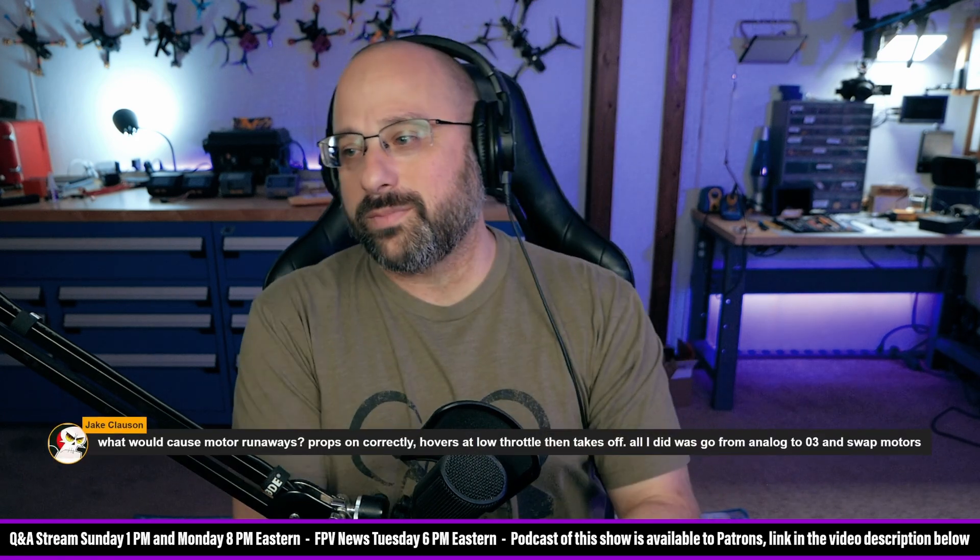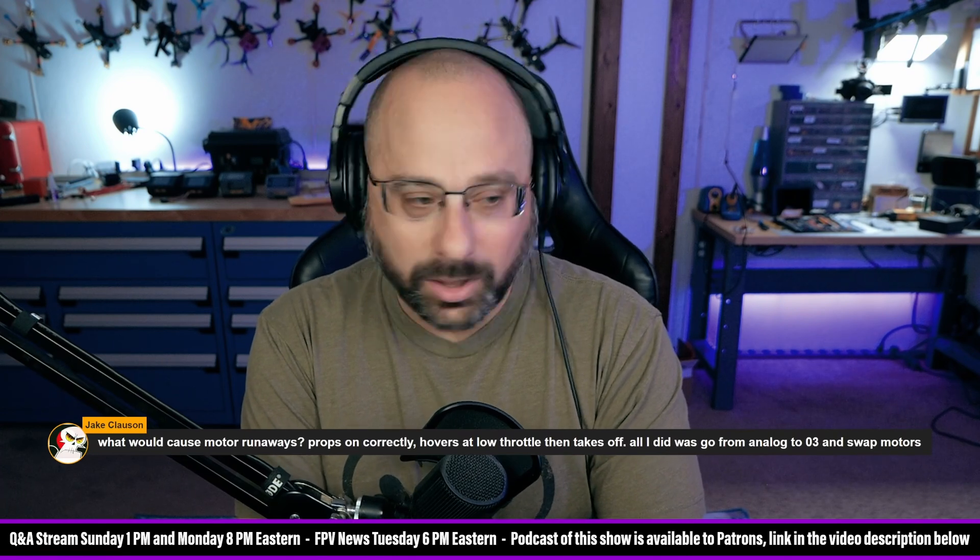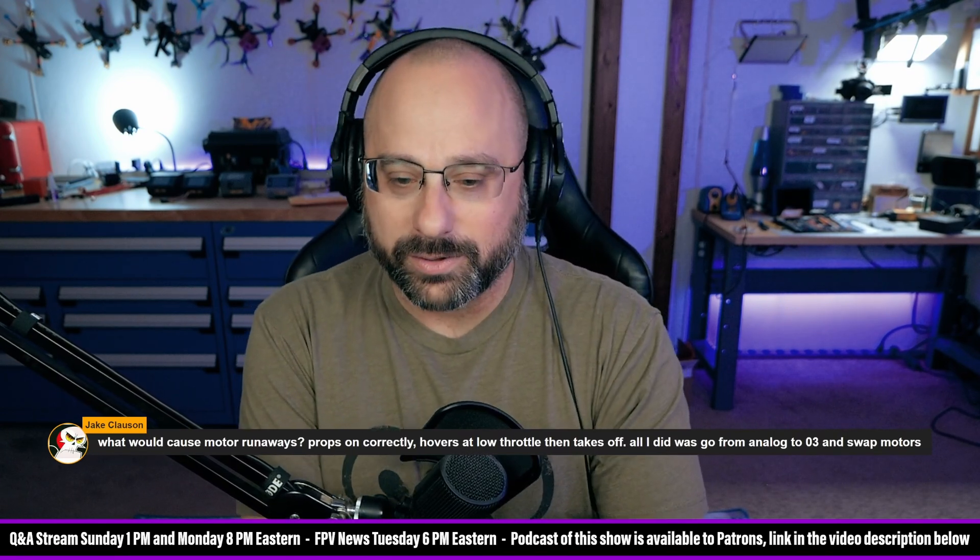Jake Klausen asks: what would cause motor runaways? Props are incorrect, it hovers at low throttle, then takes off. All I did was go from analog to O3 and swap the motors.